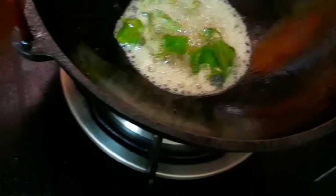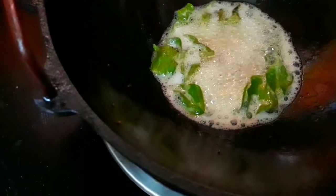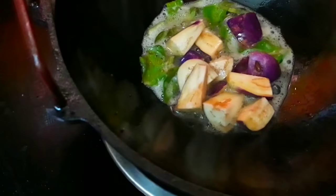Let's do a little bit. Now I'm going to add a little bit of water.